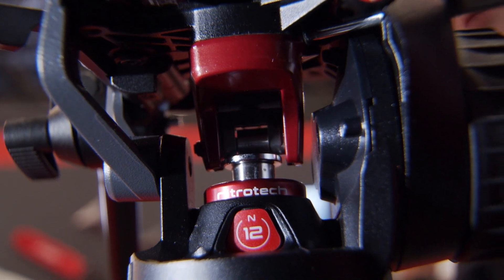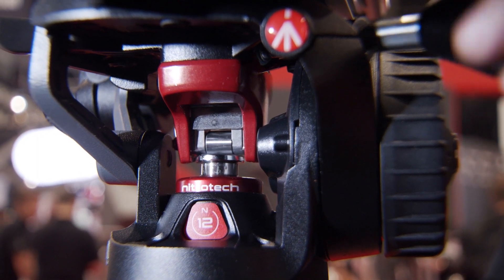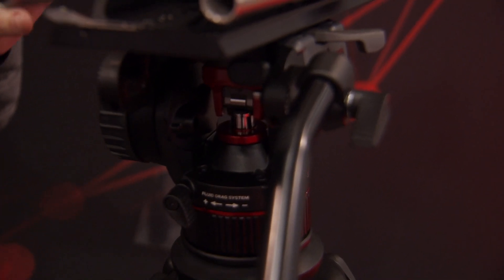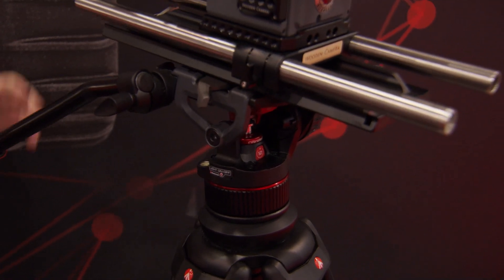So it means that from 4 kilograms up to 12 kilograms in terms of weight, I'm able to continuously counterbalance my gear. As you can see here, there is the nitrogen piston mechanism operating with this counterbalance system knob — just by adjusting the piston, I'm able to counterbalance my camera. If I change something on my setup, I can just adjust the counterbalance here and keep my gear correctly counterbalanced.